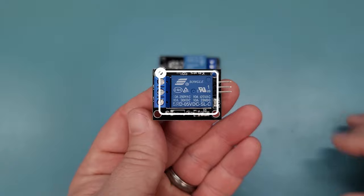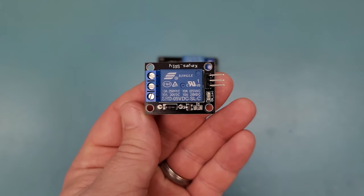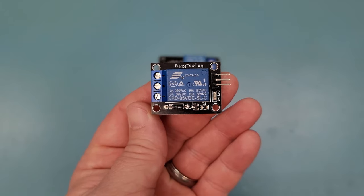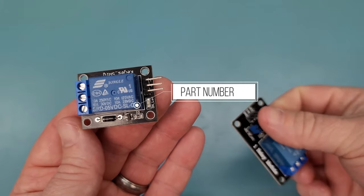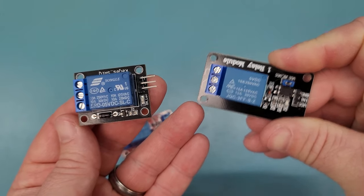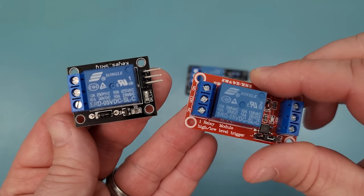We'll start with the text information on the relay, which will provide some indication of what the operating characteristics are. When using a microcontroller such as an Arduino Uno to control the relay, we are looking for an operating voltage of 5VDC. This is usually displayed on the top of the relay in the part number. It is important to verify this value up front, as many relays are designed to operate at other voltages such as 12 or 24 volts.